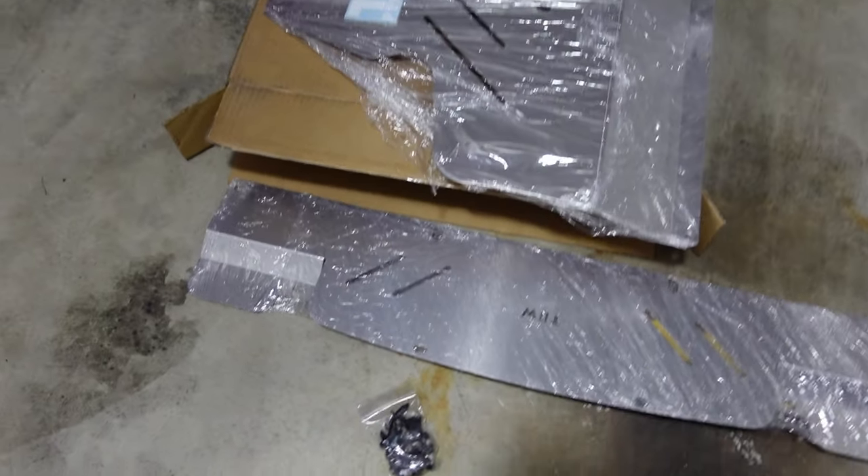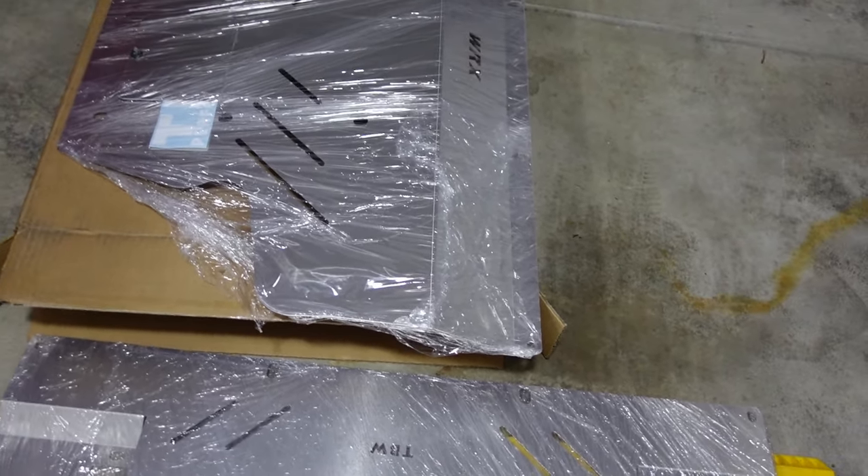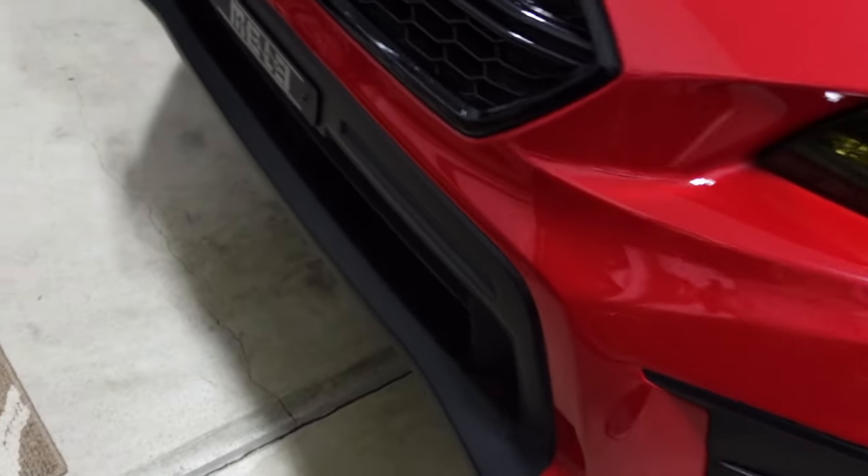So I ended up buying a skid plate, and I'll show you guys over here. I bought this skid plate from TBW Performance and it's in stainless steel. I didn't get the black one just because it's going under the car and it will get scratched regardless.